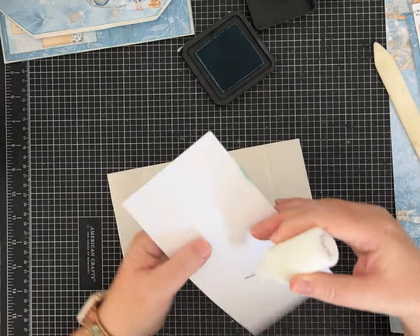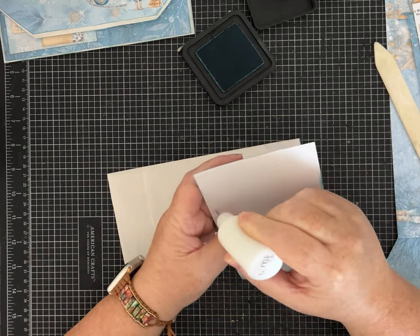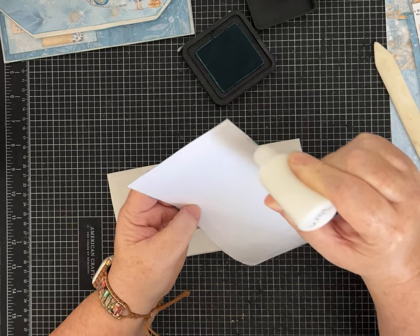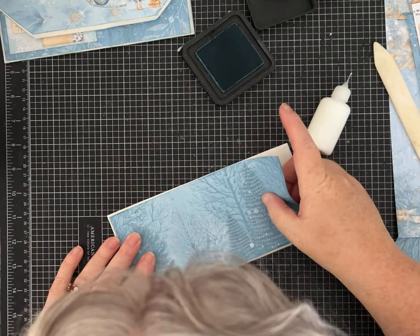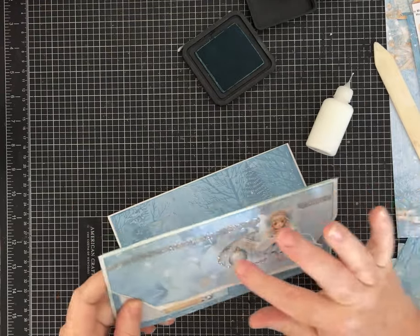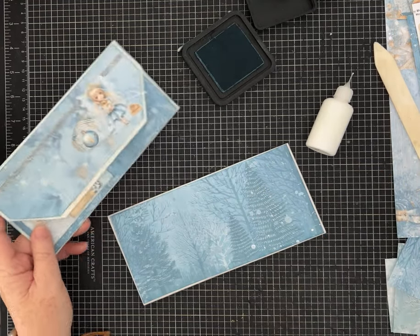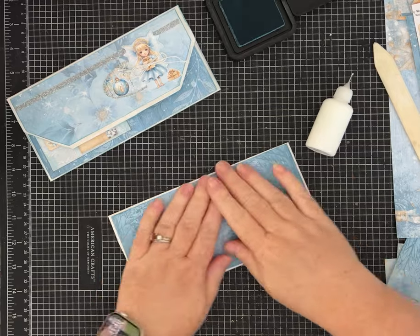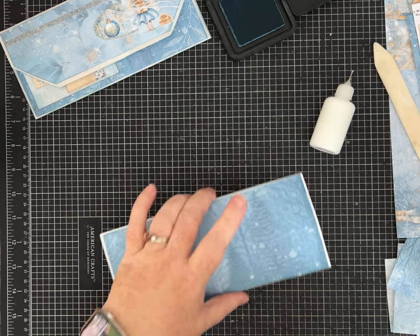I added glitter to the prototype — I used silver and then this iridescent one called Iridescent Unicorn. These glitters are ancient; I'm sure I have some glitters I like in my Amazon storefront, and you can find similar ones on Amazon or in your craft store. Let me show you the glue bottle really quick. If you click on my Amazon storefront or my link, it will take you to my favorite junk journaling and craft supplies. This is my favorite wet white glue — kind of my everyday go-to.